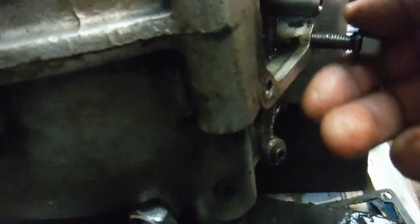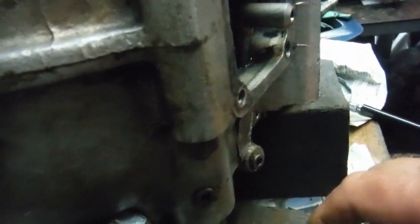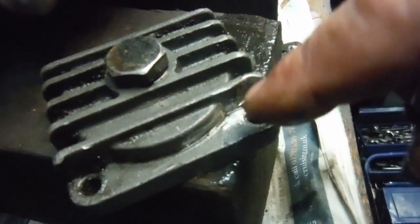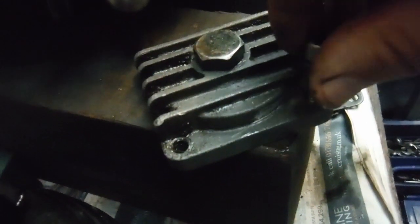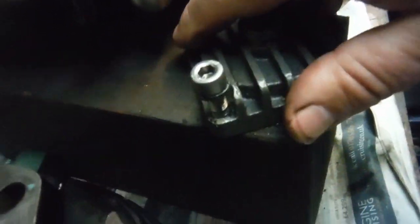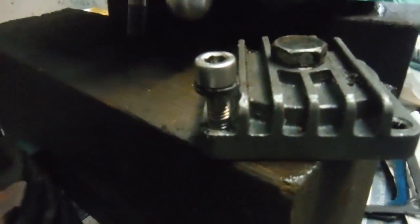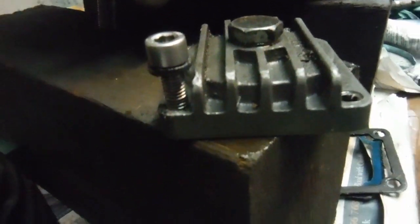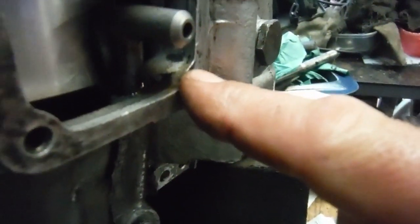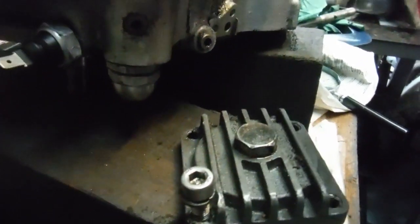They must have done this job in situ — drilled and tapped in situ — because what they've done is also cut a thread of the same size into the hole in the sump cover plate. So the bolt screws into that; there's a perfect thread in there. But if you've got a thread in the bolt and a thread in the component you're fastening to, it's never going to clamp them together — the bolt is never going to pull it tight to the joint face.